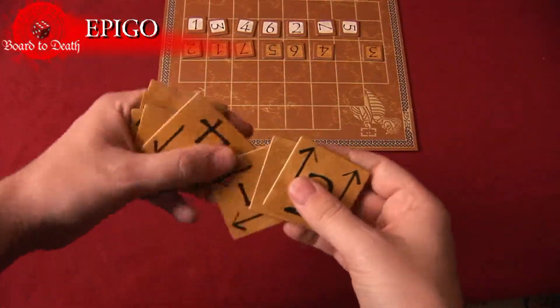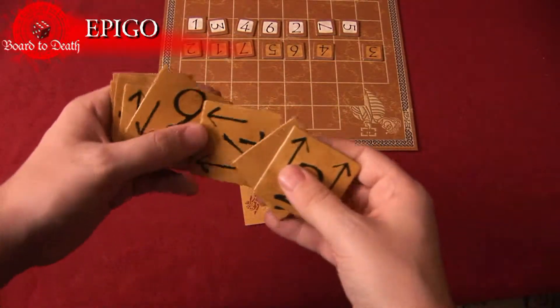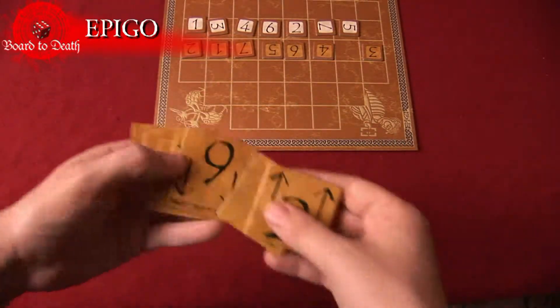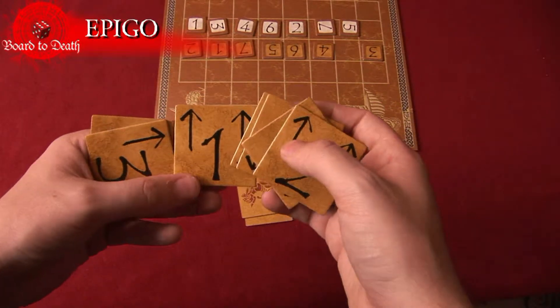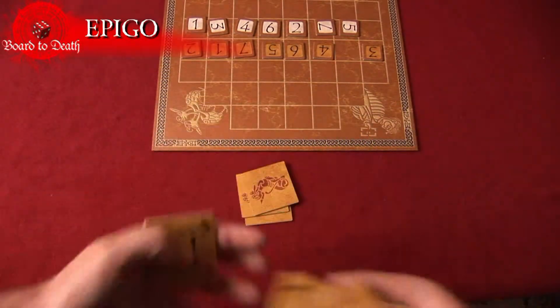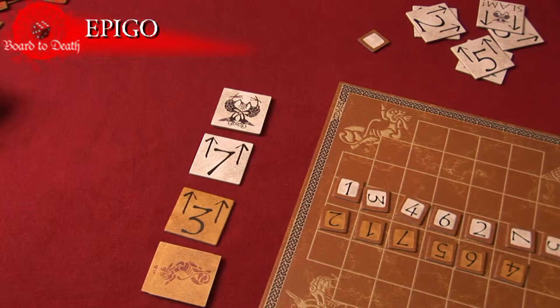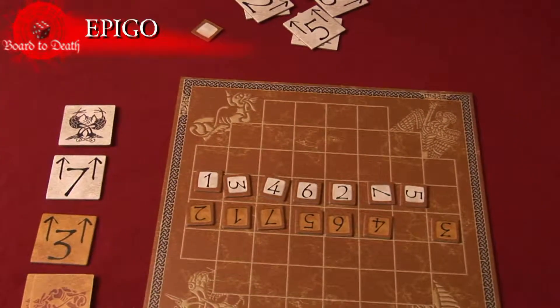Each player chooses three of their action cards and faces them in the direction they want that number to move. Once each player has made a stack of three action tiles, they both reveal one at the same time. The top action shows your current move. The highest number moves first, then the lowest. If there is a tie, they are both cancelled — useful if you need to stop your opponent from making a move.